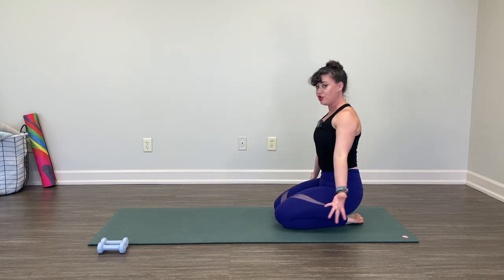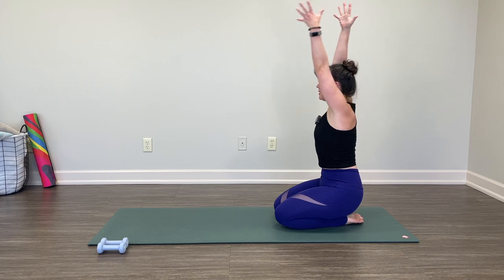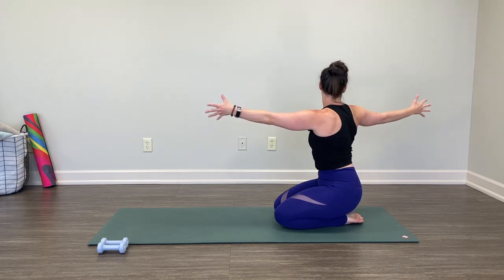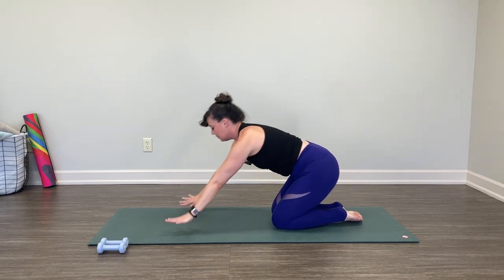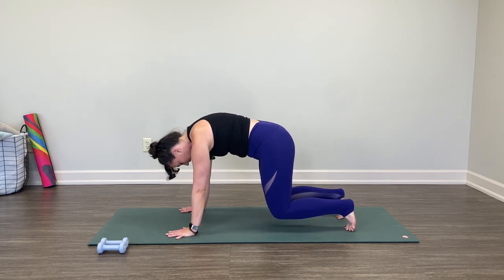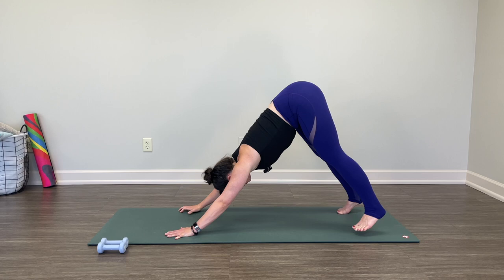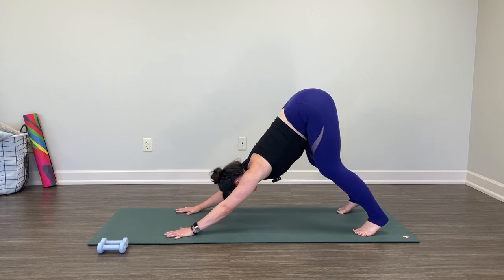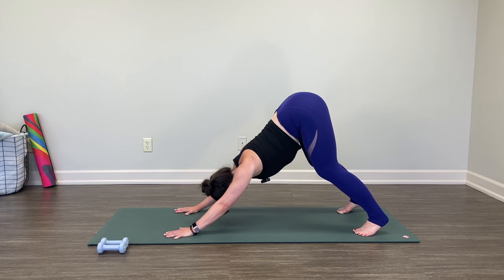Roll up to a nice seated position. If kneeling seated doesn't work for you, it's okay — modify. Take a twist to your right, unravel, twist your left, unravel. Find your tabletop again. From here, tuck your toes around the back of the body, pick up the knees and hover with me. Four, three, two, one. Find a downward facing dog.